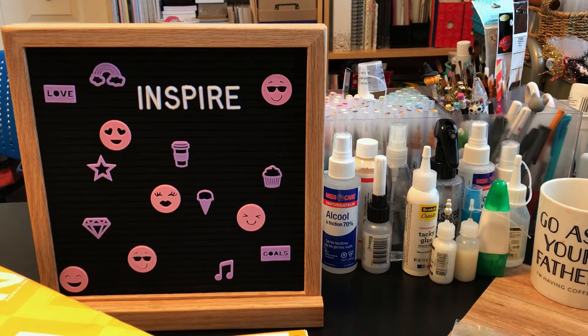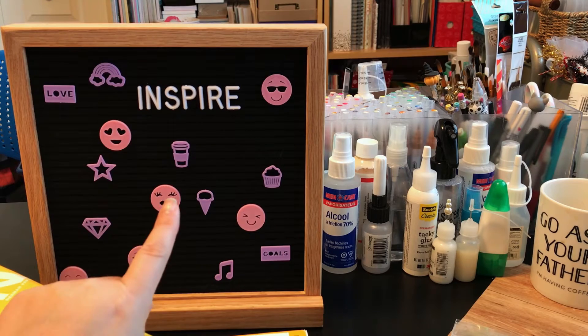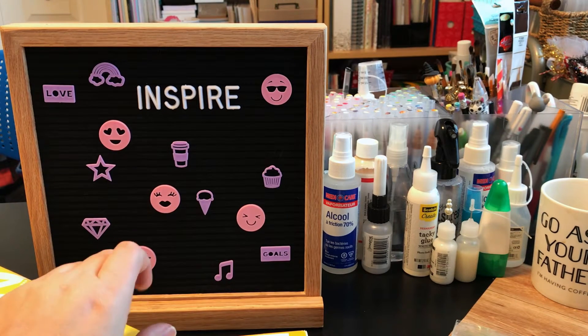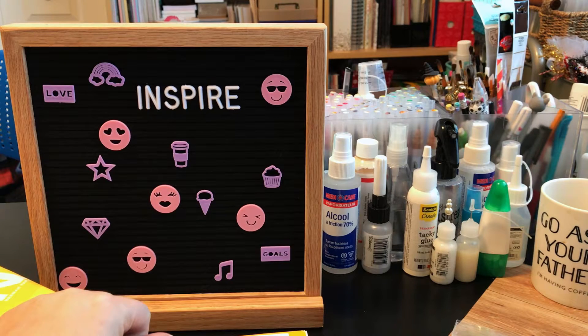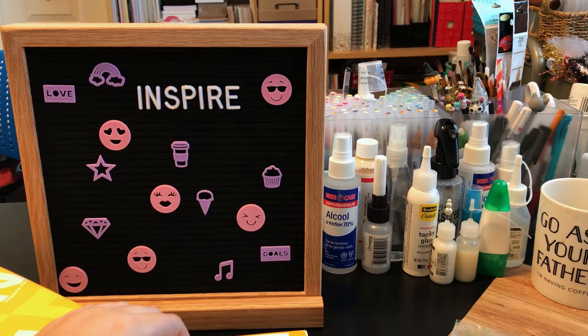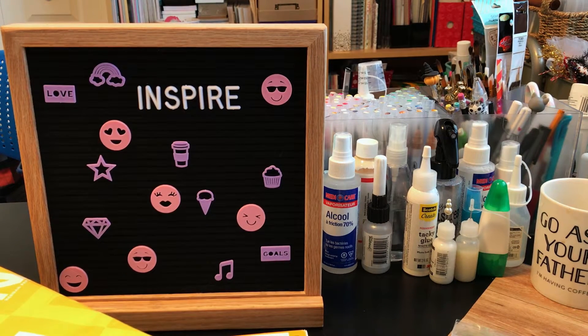I wanted to start off by sharing the super awesome double-sided felt message board from Livy Creations on Amazon. I was enabled by Christina from Crafty Paws — hi Christina! Thank you for enabling me. I'm usually the one doing the enabling, so I guess it's only fair.